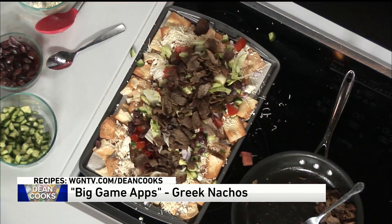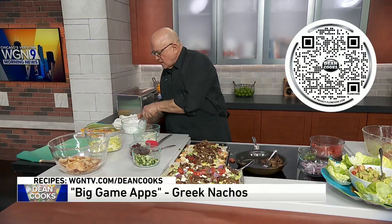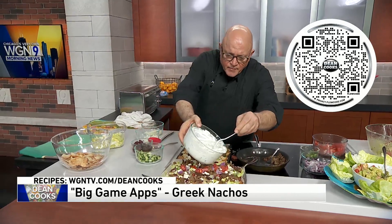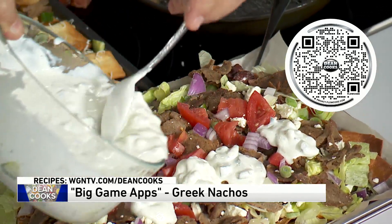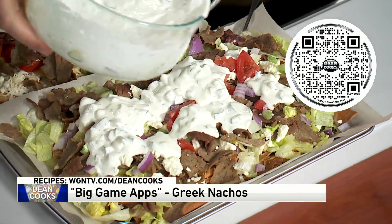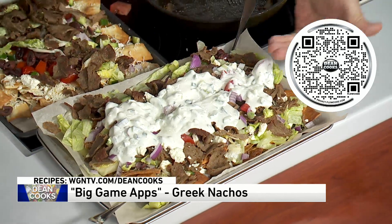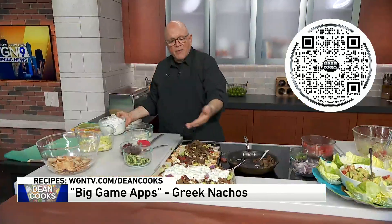I already made one of these and baked it up. So the final thing you want to do is take some nice tzatziki sauce and drizzle that all over, just like you would with a regular gyros sandwich. I'm telling you, this is delicious — you've got the crunchy pita chips underneath and all the vegetables.